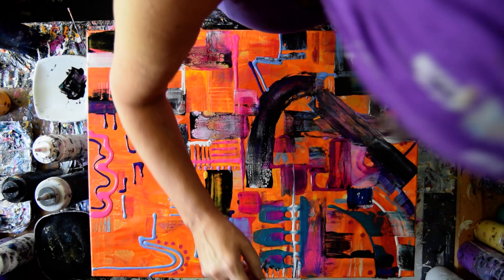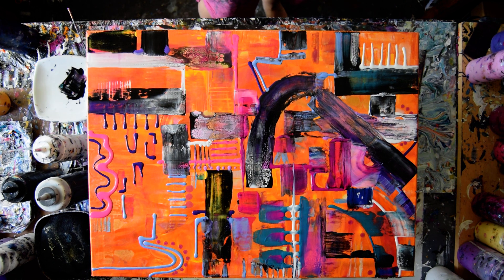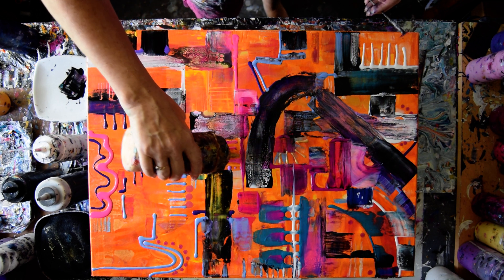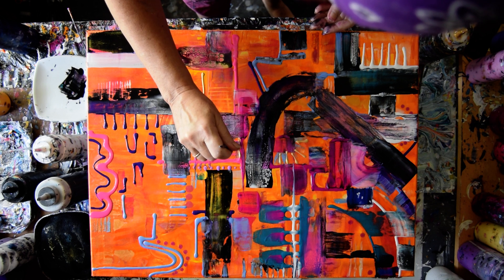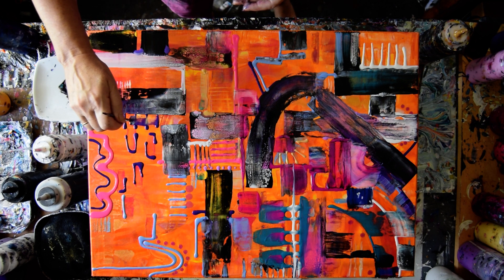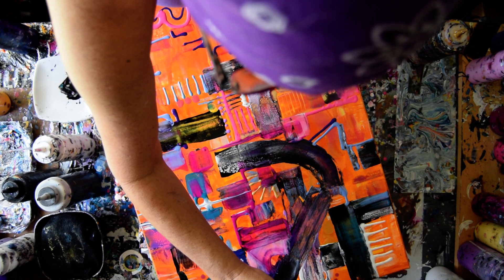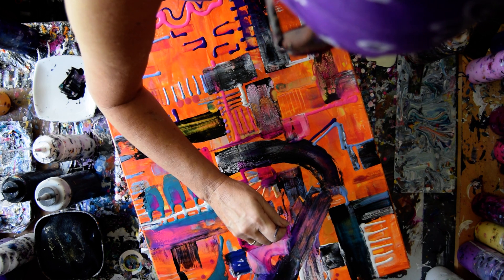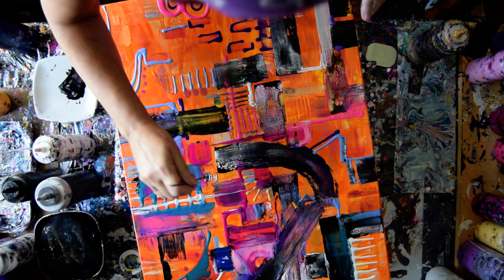Kind of want to do that with some gold too, because there isn't very much gold in here. I'm doing it with the residual turquoise still stuck to it. I'm just stamping a little texture and I like it.